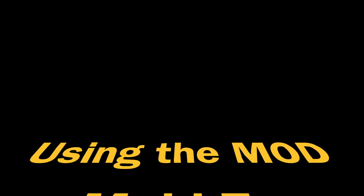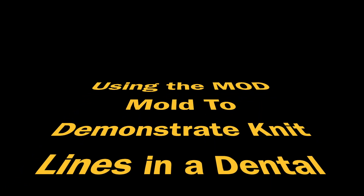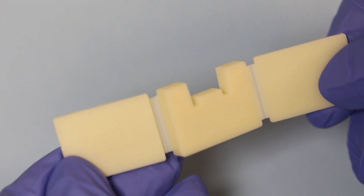In a previous video, I showed how Ultradent has produced a mould that can be used to demonstrate the effect of different curing lights on different composites. This mould can also be used to demonstrate the effect of different filling techniques.